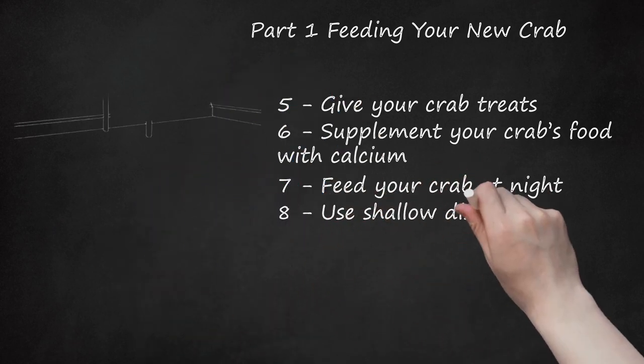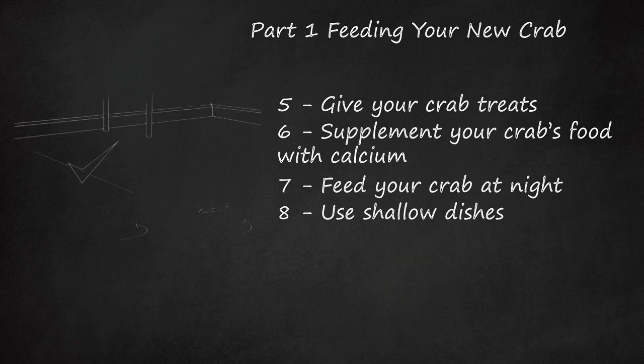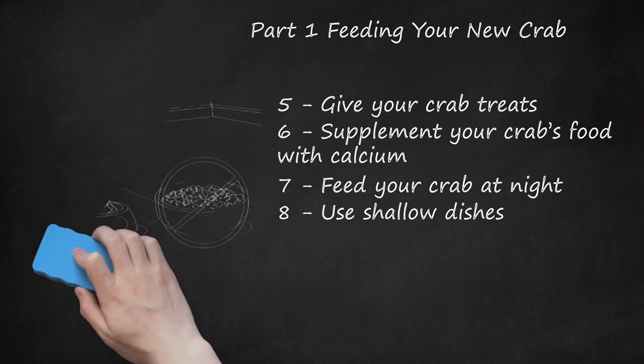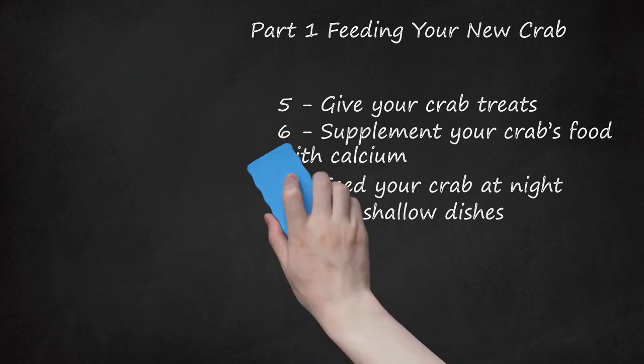Use Shallow Dishes. The dishes you choose will have a great impact on your crab's well-being. Taller dishes won't allow your crabs to freely access their food. The optimal height for a food dish is one that is shallow. Crabs are also sensitive to metals, so make sure you choose dishes made of plastic or ceramic. The best type of dish will also be non-porous, as the tiny imperfections in porous materials — stone, some plastics — permit the growth of bacteria and germs.